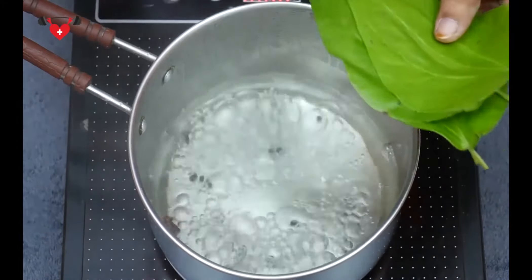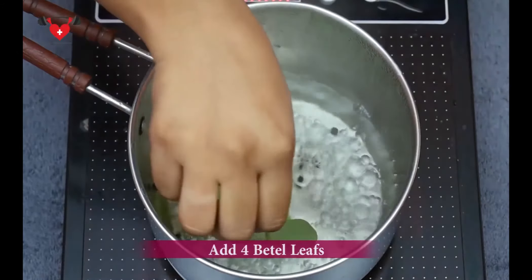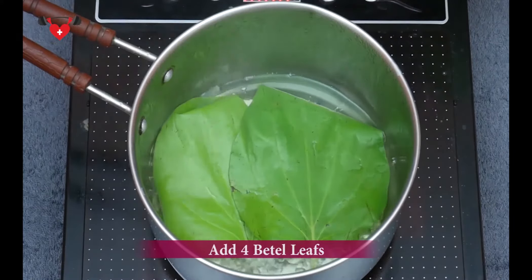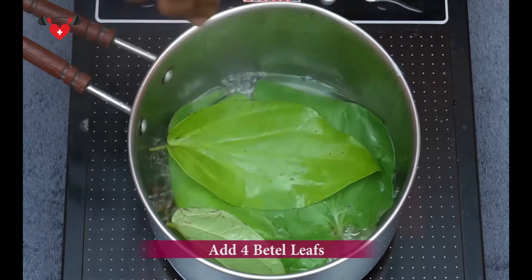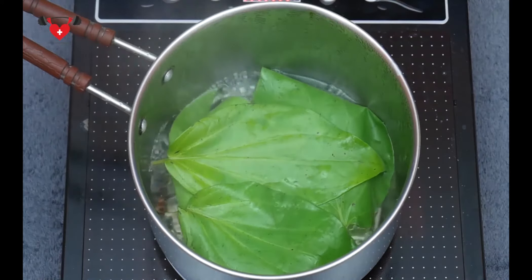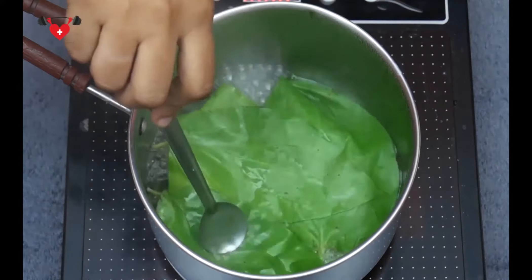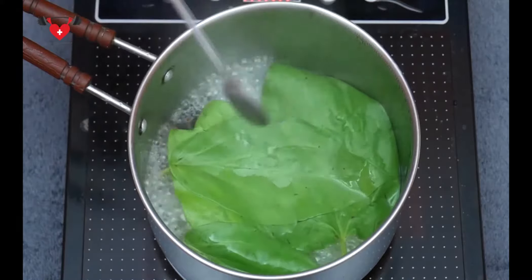Next, we are going to add betel leaves. We have taken 4 leaves because they are big. If they are small, take 5 to 6. These betel leaves come with several health benefits as they are loaded with vitamins like vitamin C, thiamine, niacin, riboflavin, carotene and are a great source of calcium. They reduce body fat and increase the metabolic rate.